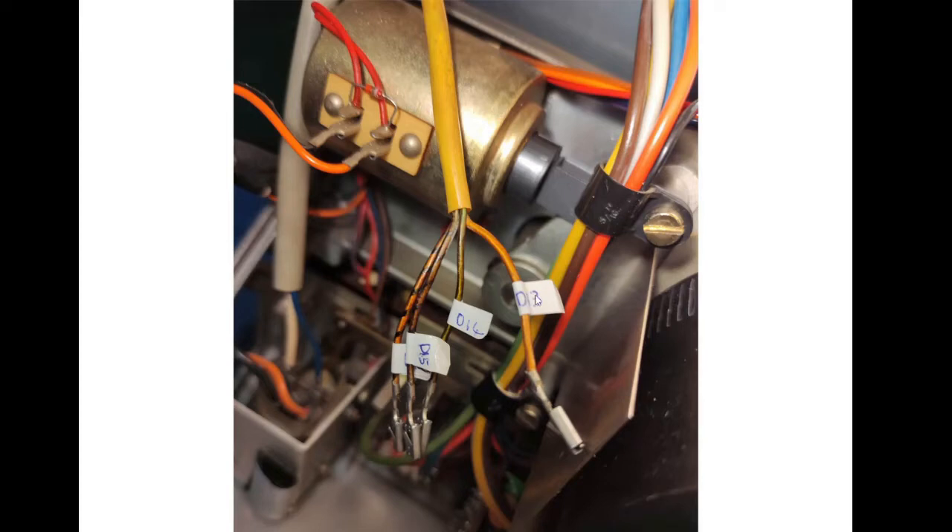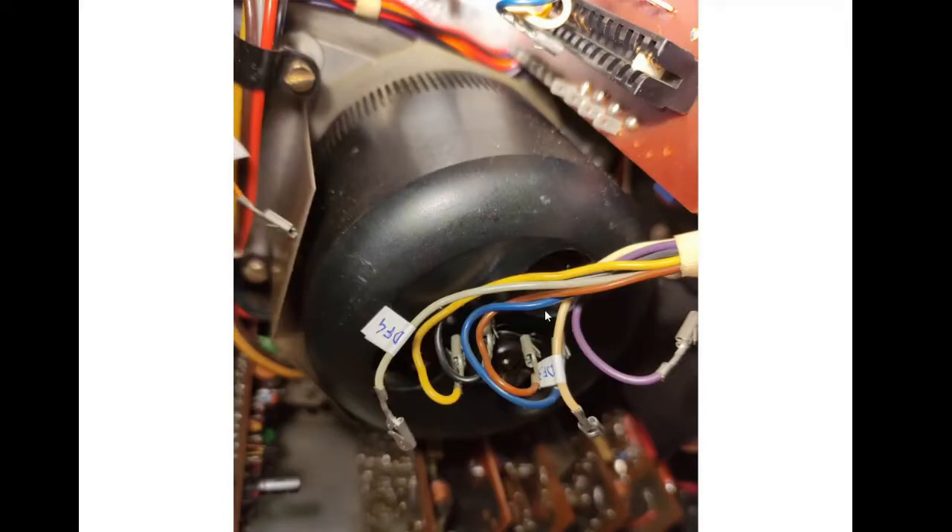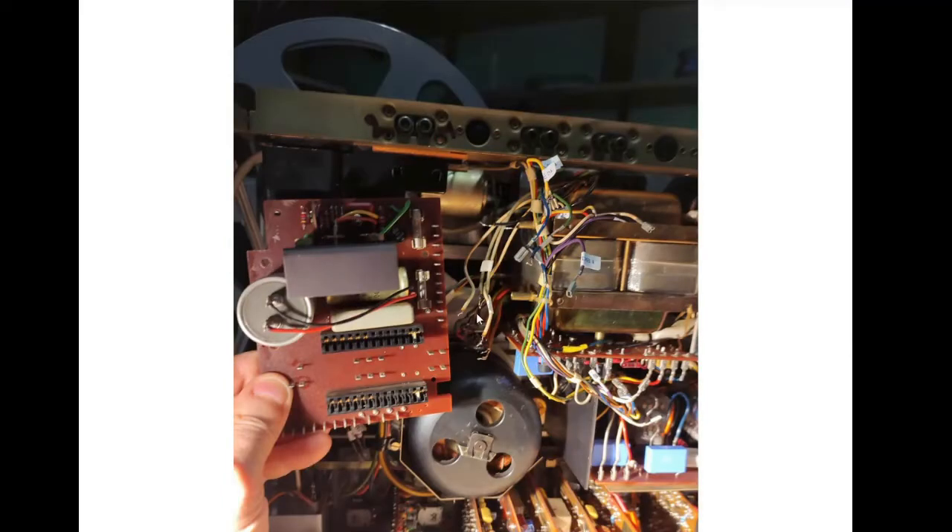These are the markings of the cables — some colors from the cables were faded out, so marking was the only sure, safe way. This goes to the motor. This is the labeling of the other cables. And this is the board that is now out.